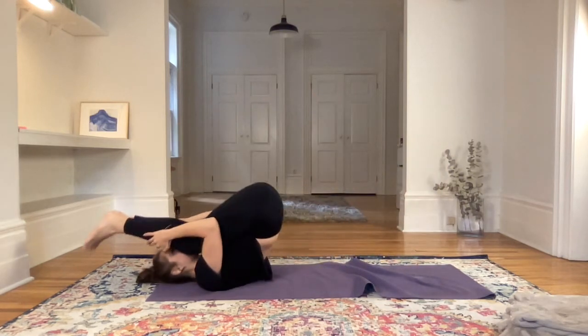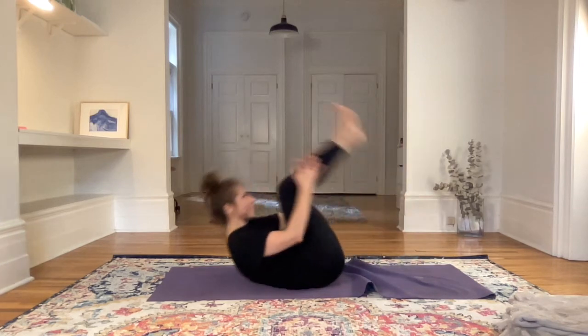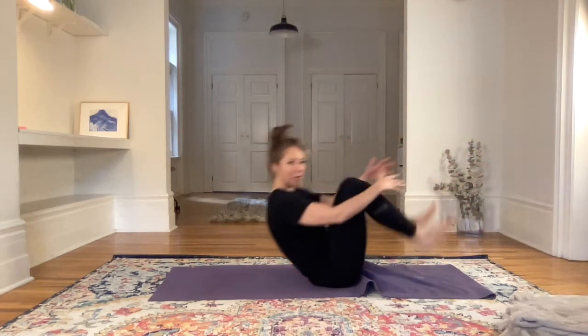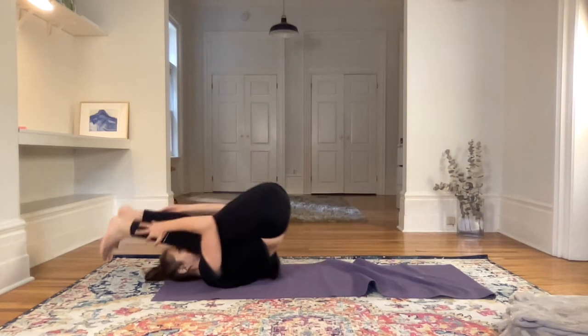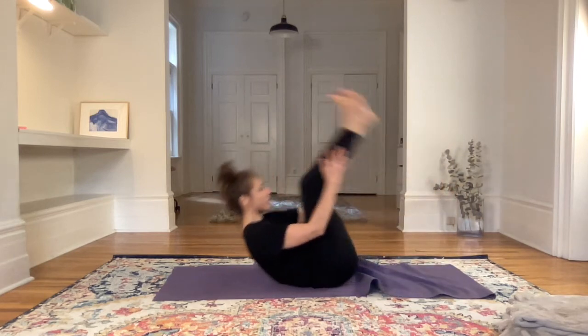To do that it takes a bit more momentum and pulling the heels into the butt. So as you come up, see if you want to come into a squat — pulling the heels into the bum, a bit more momentum, and engaging the core as you come up.